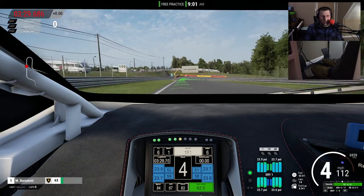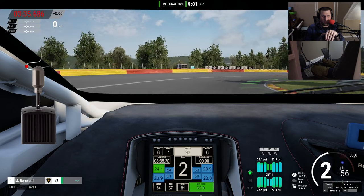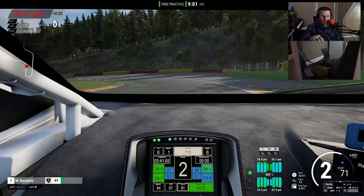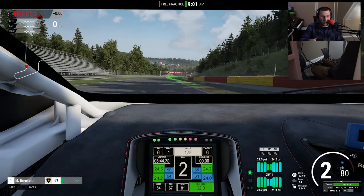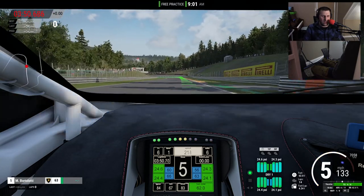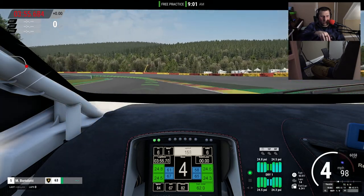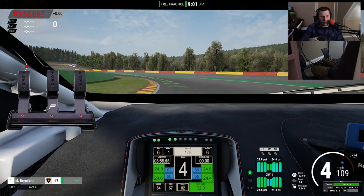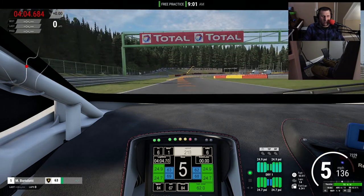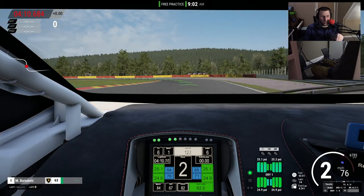Another issue I had is that when I bought the CSL Elite pedals, I had every intention of getting a shifter and grabbing a CSL Elite load cell when I needed it. But within a month of acquiring the pedals, Fanatec just said they're not carrying the load cell anymore. So when I eventually get a shifter, I'll most likely have to get the V3 pedals — whether normal or inverted. I'm not happy about it, but it's life; I have no control over a lot of it.